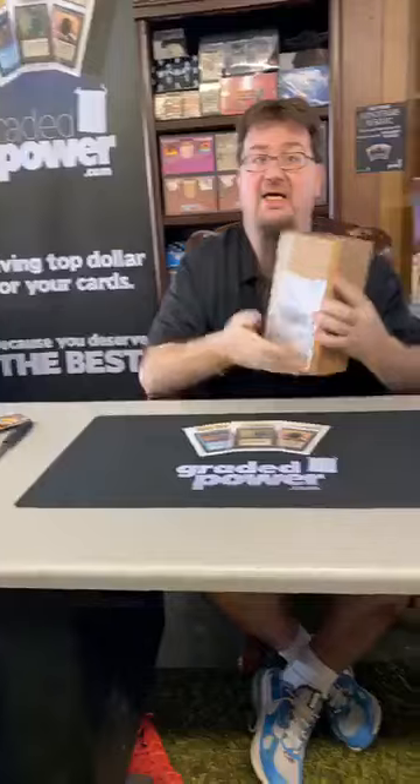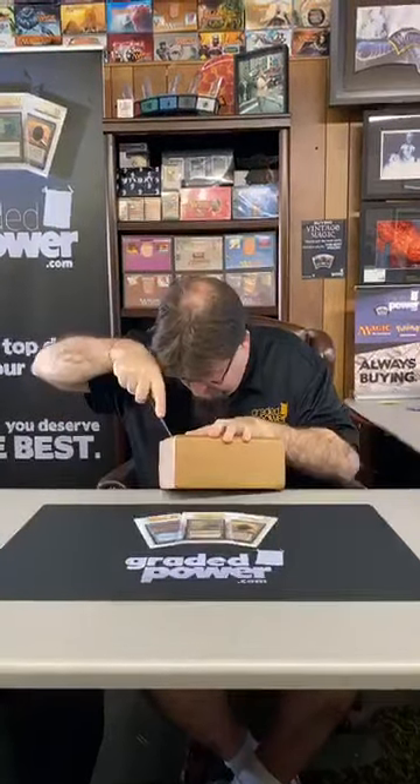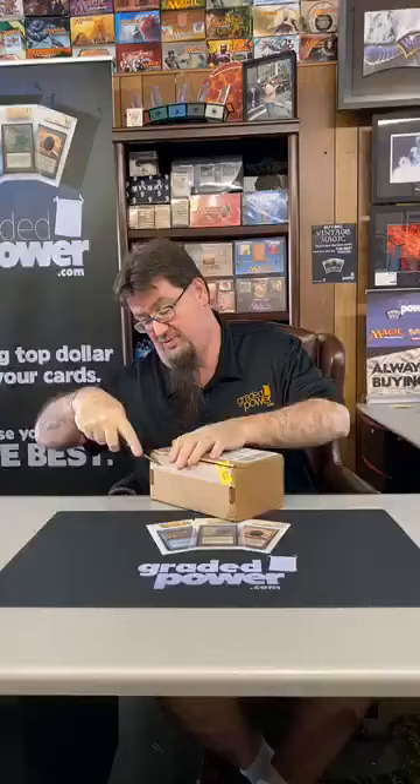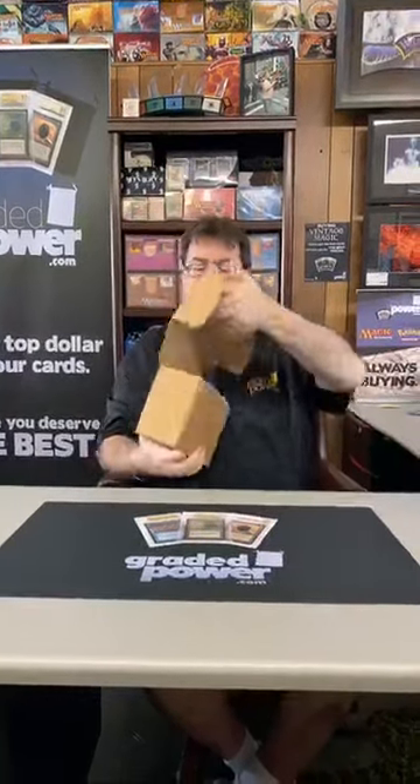Hey, good afternoon — or good morning, I don't know what time it is. Gaming Jim here with Graded Power, and today we're gonna do an unboxing video of an order I got back from BGS. I don't know my full grades yet, but I'll try to figure them out. If you're interested in any of these, let me know immediately because I'm gonna sell them.